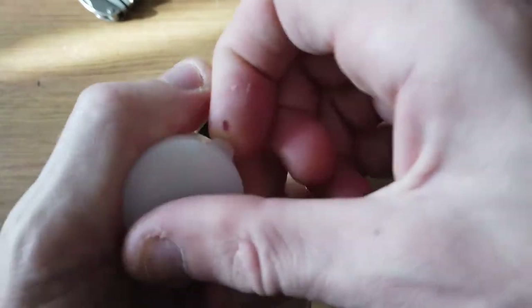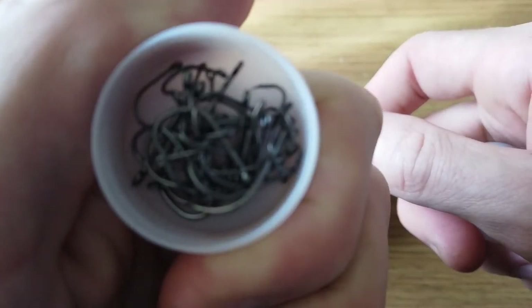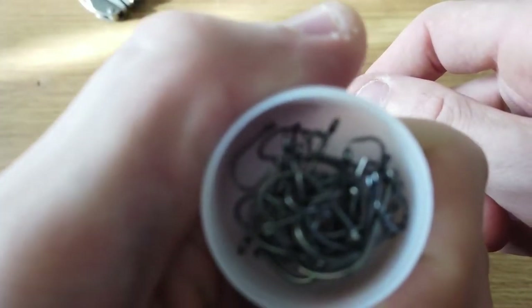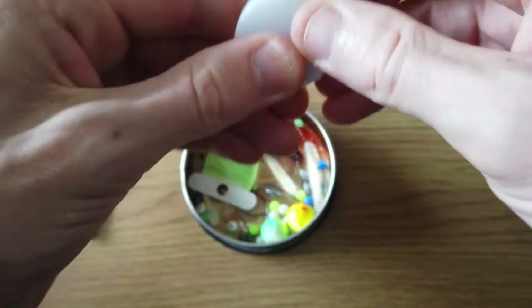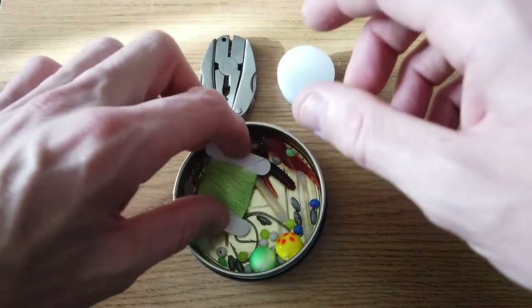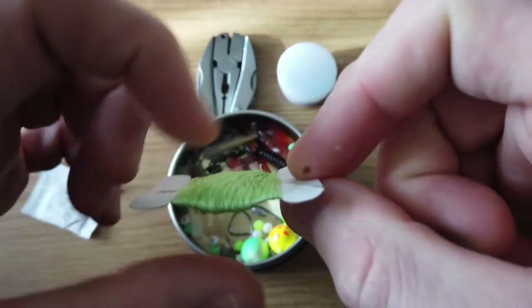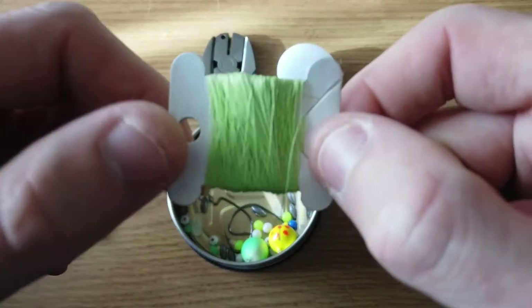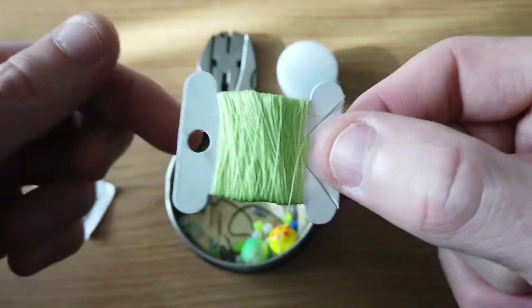I do have an assortment of hooks, as you can see there's quite a few hooks in there. I do have some lovely line here — don't ask me how long this is because I honestly truthfully don't know. I can't remember the strength of it either, but I know it's fantastic because I've got this on my k-bar.